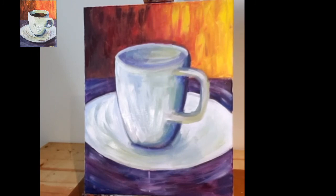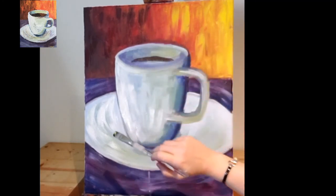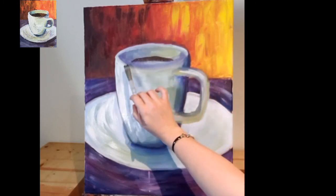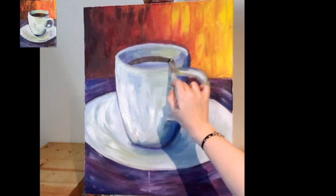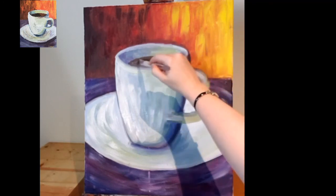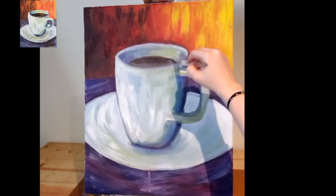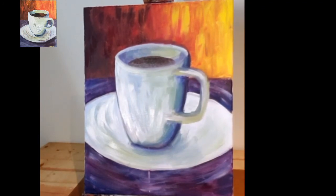Give your brush a rinse. Now we're going to go into our dark brown color that we made earlier — we're actually going to make the coffee or tea in the cup. We do this by just a kind of rounded, slightly curved shape up here that will meet the rim of our cup. This is where we want to pay a little more attention. Quite simple — and we're really close to being done.